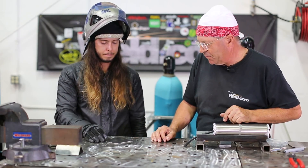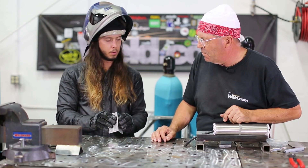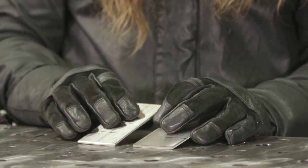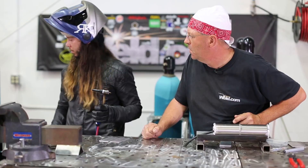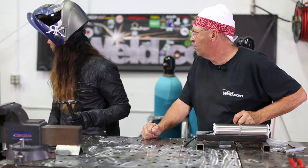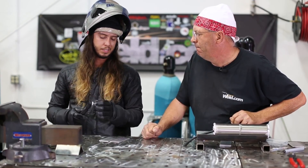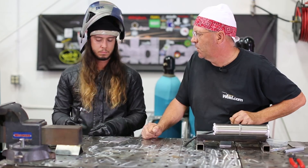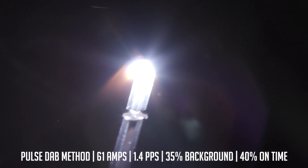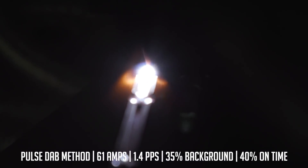I'm going to grab a hood — I want to watch this, and I'm sure the viewers do too. I'll tack it up open corner. You're using one-sixteenth? Yeah, one-sixteenth 308L. Got a number 12 cup setup on there. What do you run your CFH at? Just over 20 — between 20 and 25, typically what I run on that. 61 amps is what your machine was saying. Well, that blended in nicely.